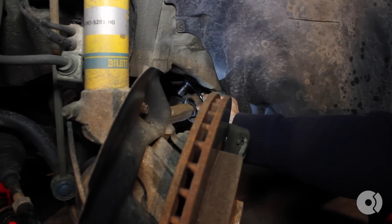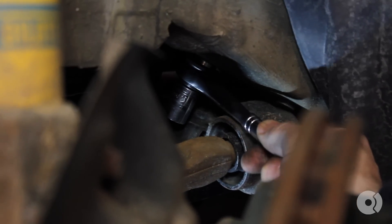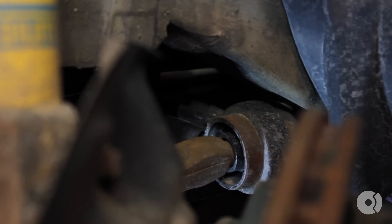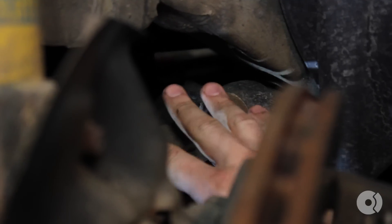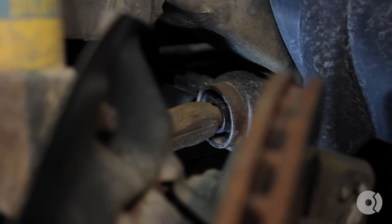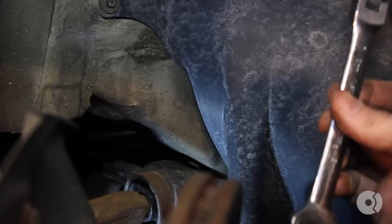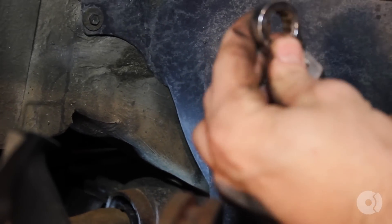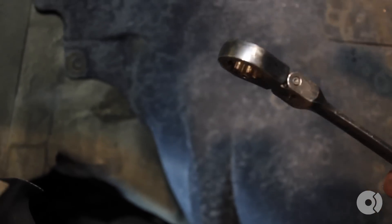As you can see, a normal socket and socket wrench is too tall to fit this location from the front or from the back. Normally, you would have to remove the subframe bolts and lower the subframe a few inches to get access to these bolts. This is why I love using these adjustable ratcheting open-ended wrenches that have a swivel at the end. What this allows is for me to get behind the bolt and swivel and ratchet just enough to remove the bolt without needing to remove the subframe.